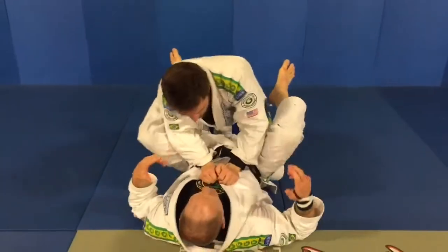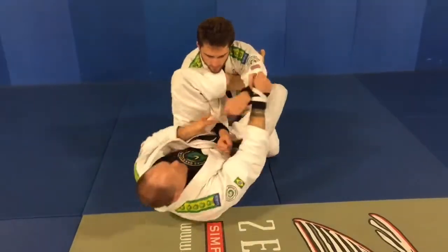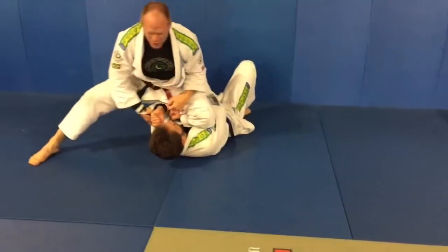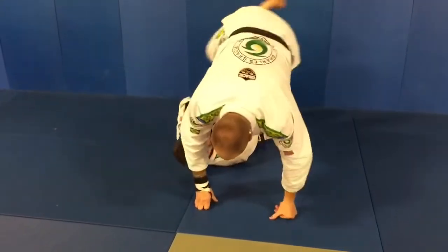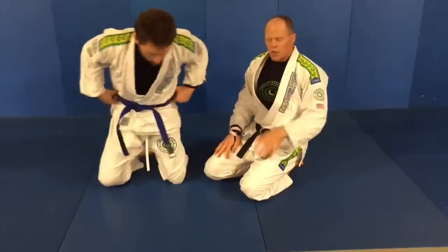Second option — and this is if you get the momentum and you can finish it — you're going to come here, pivot, same thing. I'm kicking, I'm coming all the way over to the top. You can try to arm bar this if you want. What you're going to do is come all the way over and cross to knee on stomach. A lot of times that momentum is not really there, so the first option is what happens most often.